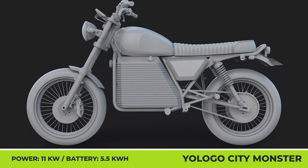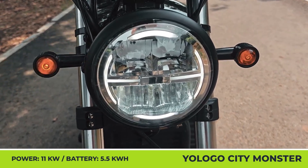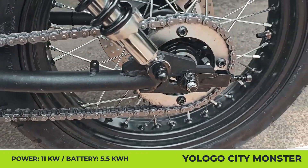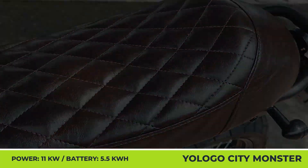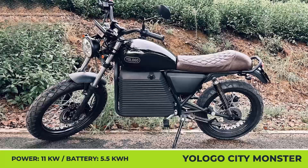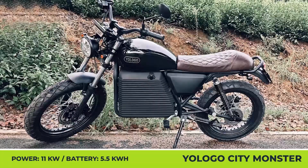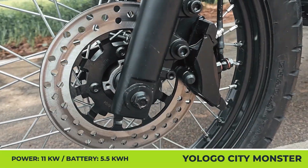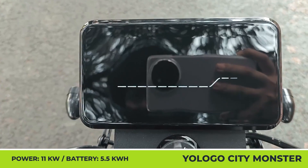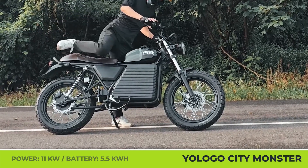Yologo City Monster. Yologo is an up-and-coming EV manufacturer with a plan to launch two battery-powered two-wheelers in early 2025: an urban moped suitable for commuting or deliveries, and a scrambler-style motorcycle called the City Monster. The latter has a lightweight construction, a striking retro design, a long leather bench seat for riding two-up, and a mid-drive motor offering performance similar to the 125cc class.